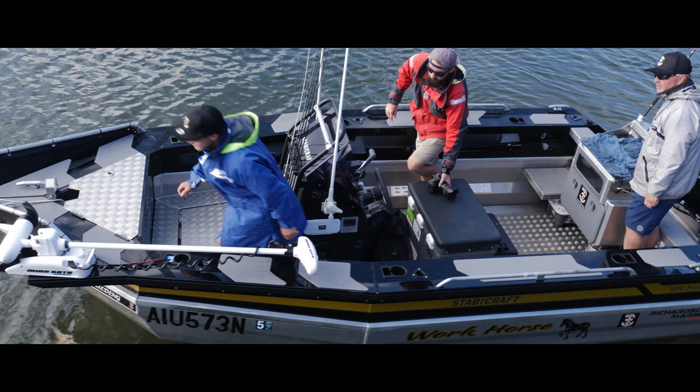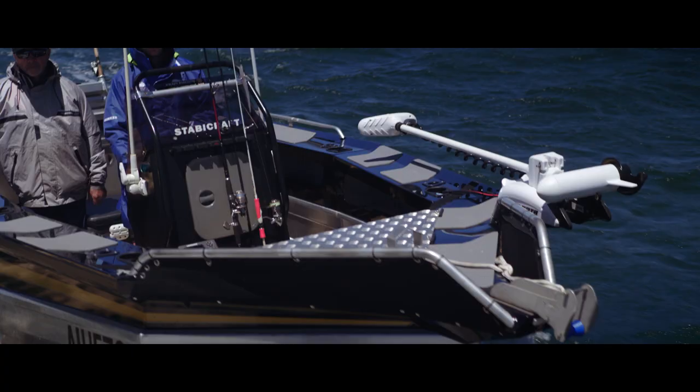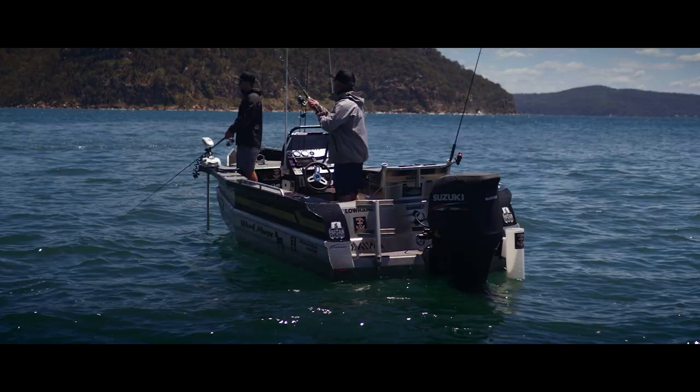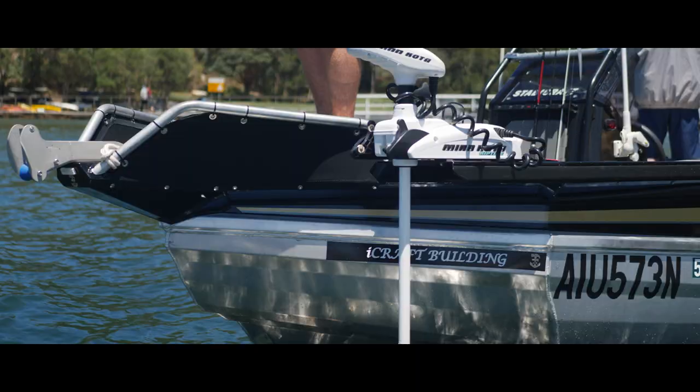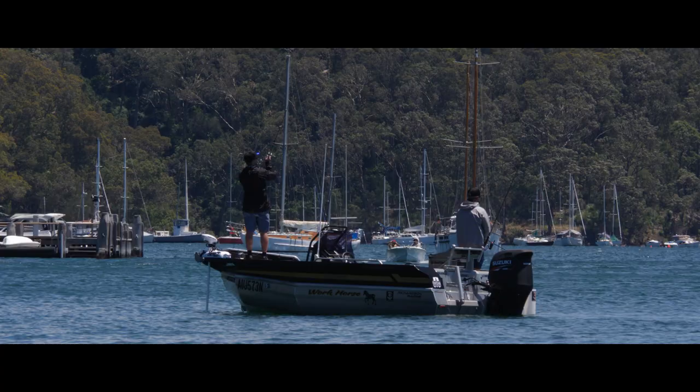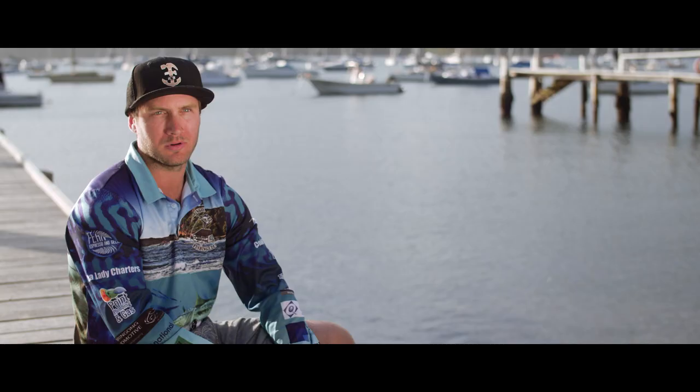We've gone for the Frontier, so we've gone for casting, soft plastics, and bait fishing. The casting platform is awesome — you can get up high with the Minn Kota on it and always get a good cast in. The bait tank is awesome too — you can get 66 litres in it, so you can hold a lot of bait in there.